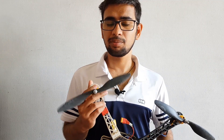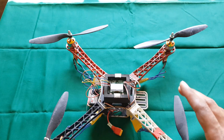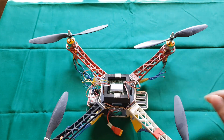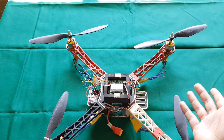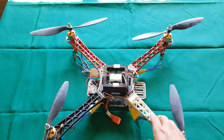Now moving on to the second thing: how to configure your motors in the right order and how to interface them with the flight controller. I would recommend you to do the interfacing exactly as I am doing, otherwise your quad is not going to fly. Once all 4 motors and 4 ESCs are connected, connect the wires of these motors to your flight controller. Before connecting, make sure the motors are in the right orientation.